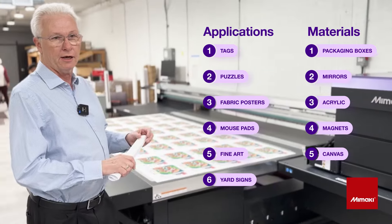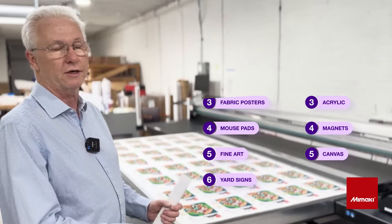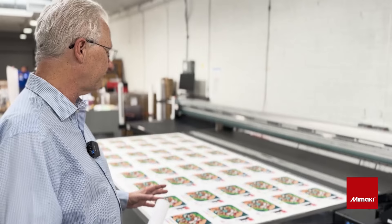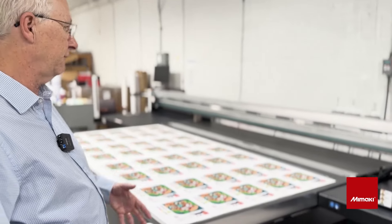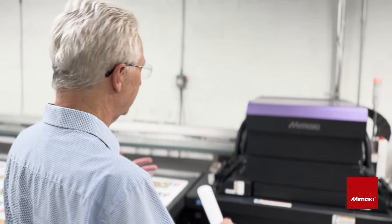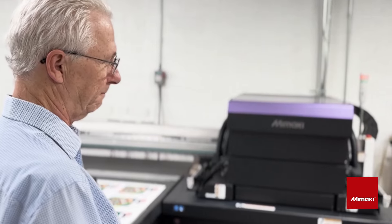We have a Colex cutter, a digital XY cutter, and it cuts out puzzles for us. It's really exciting. This is a very versatile machine and we can do a lot of different things every day. We can have five different jobs, five different types of applications, different types of materials, and it's easy to set up and easy to move forward and go into production.